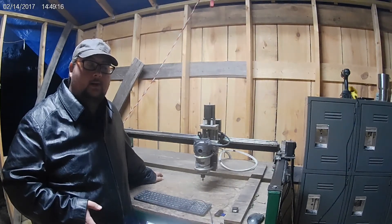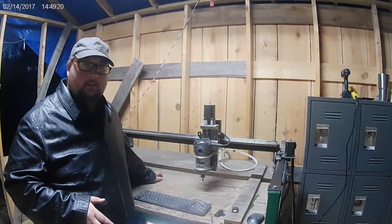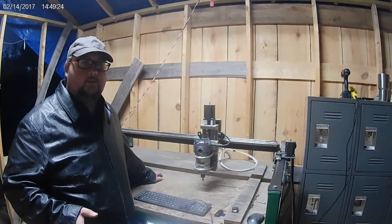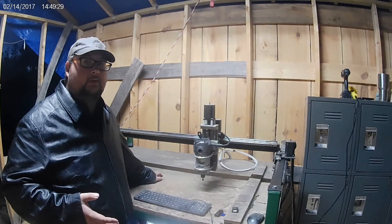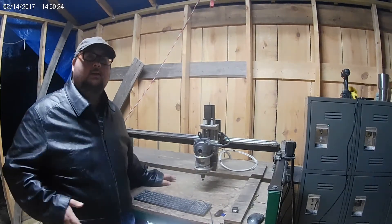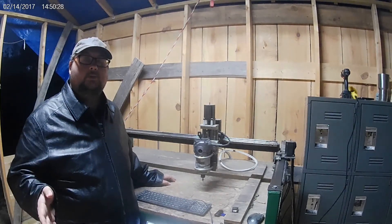Now there's no guarantee that it's going to be a wiring issue if you're having these problems, but I've had several machines in the past and I've had this same issue on pretty much every machine I've owned and even the one I built — and every single time it was a wiring issue. I hope this helps if you're having these types of issues with your machine, and we'll see you in the next video.